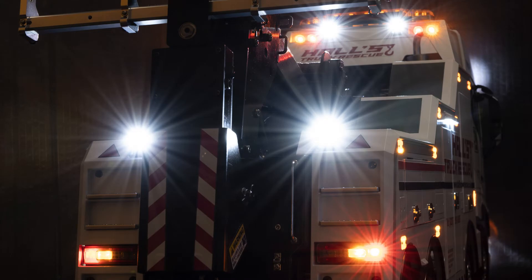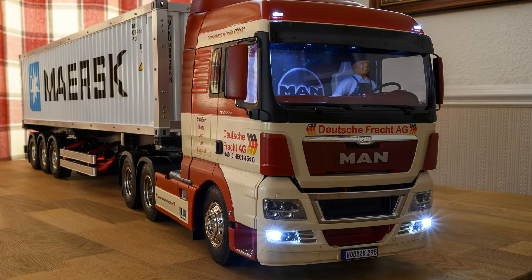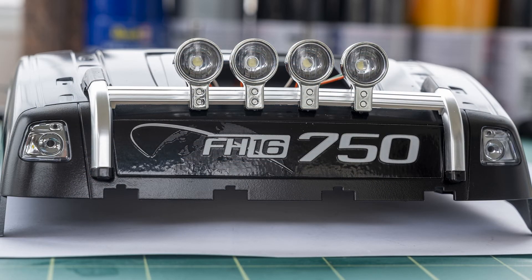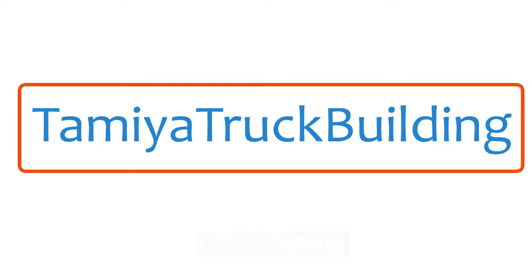Hello YouTubers, welcome to Tamiya Truck Building and part 3 of Fancy A Bear. In this episode I will be looking at lighting, the last area of connections to the Bear SFR1.